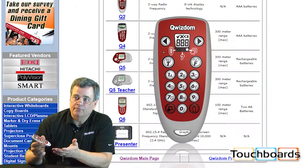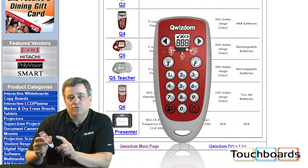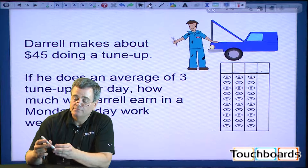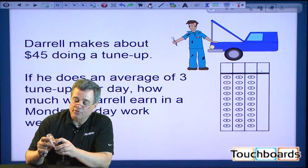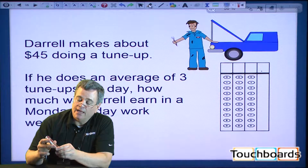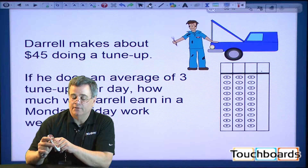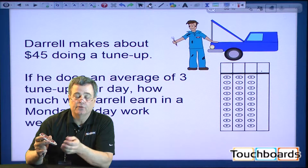Answering questions is very similar to the other ones, but with the Q2, you can also do a single press answer. For instance, on the slide I have up here right now, if it was a single digit answer, I would just answer, for instance, five, and that sends it in. I got it wrong — it gives me an X — because that wasn't the correct answer in here, and that's all there is to it with the Q2.